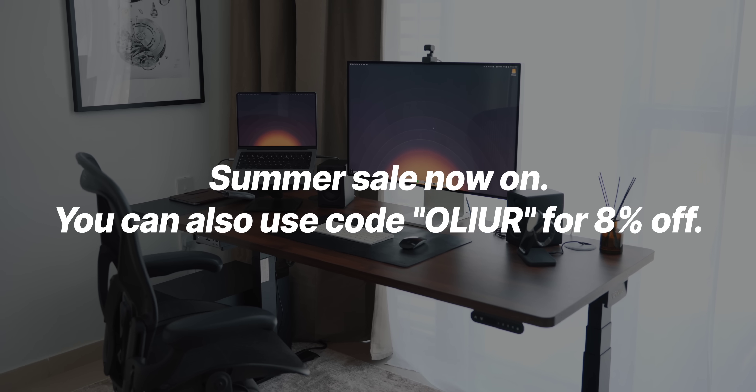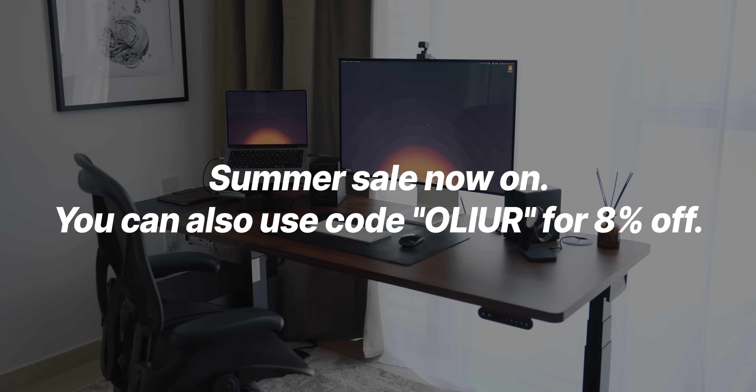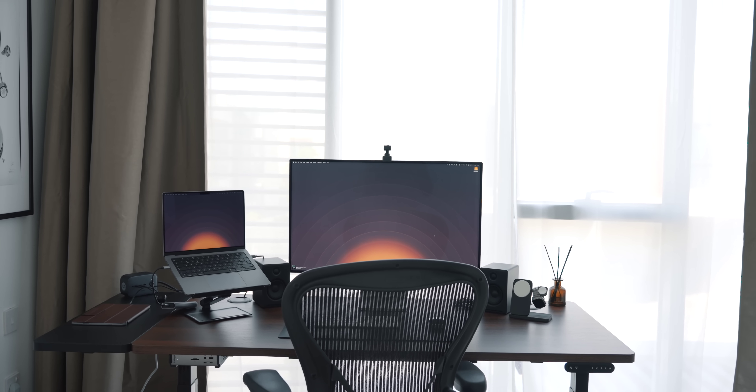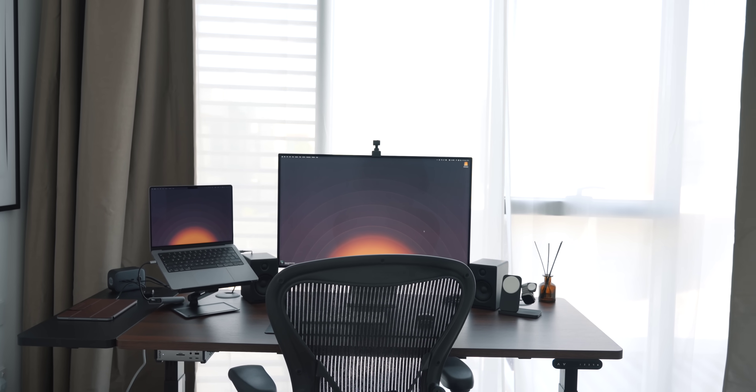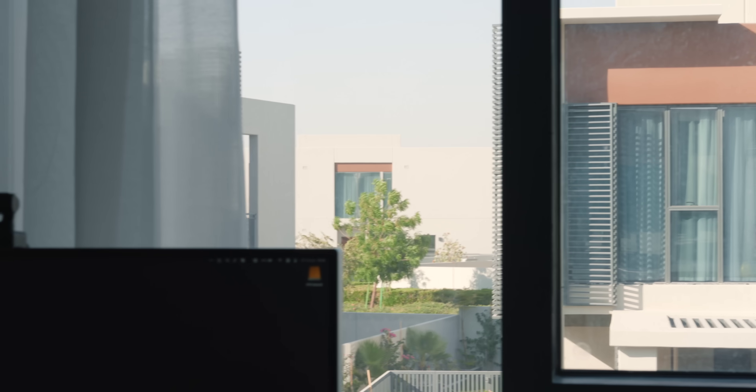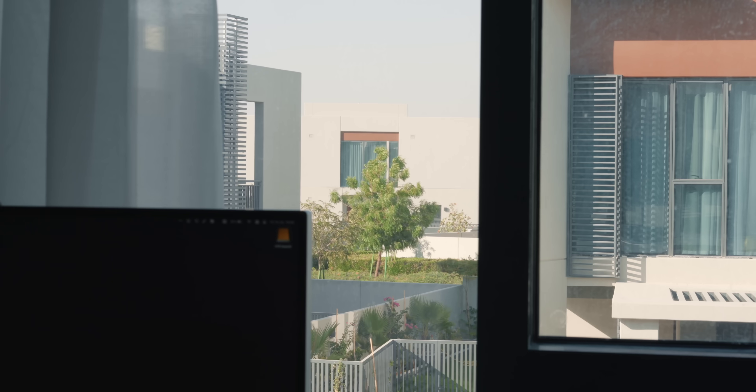They actually make some reasonably priced standing desks. I've specifically placed my desk in front of my window to combat myopia, which is where your eyes can get used to looking at something close to you like a monitor, and over time struggle to focus on things further away. So I regularly like looking outside to keep the muscles in my eyes active, focusing on things further away, and I've found it just helps keep my eyes fresh day to day.